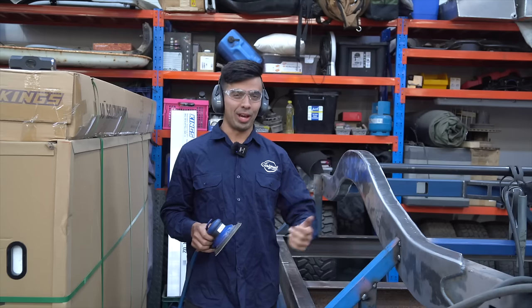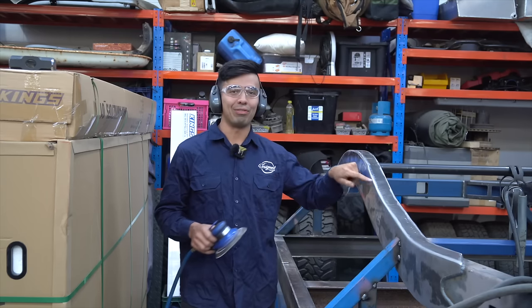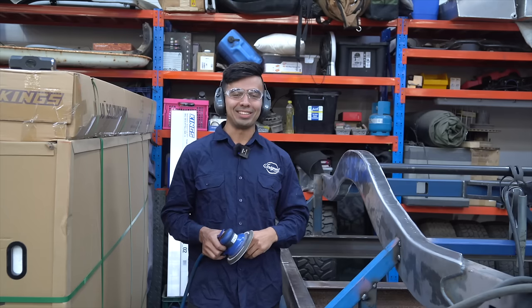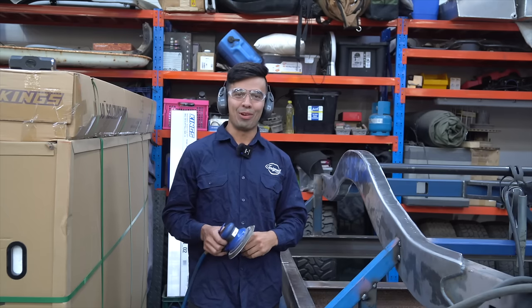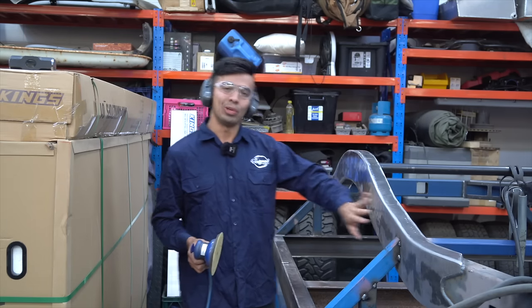We've got power back after about four days here at LCS, and we didn't want to put out an episode with the chassis half finished. So we're staying back late on a Friday night — it's like 7pm — just building cars. We're going to orby this thing down and get it looking nice and smooth.